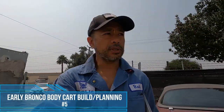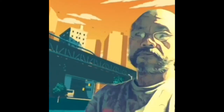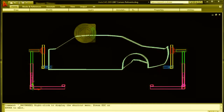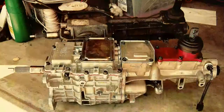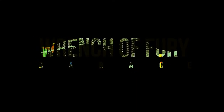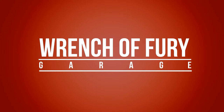I'm just buying the materials for the body cart that I'm going to make, here at ABC Steel Metal. Hi guys, welcome to Rancho Fury Garage. My name is Mario. Welcome to another episode.